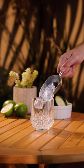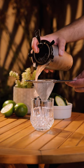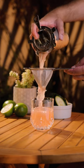Now add some ice to your favorite cocktail glass and double strain in that sweet pastel colored mix.